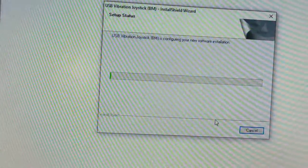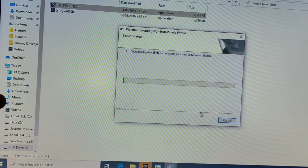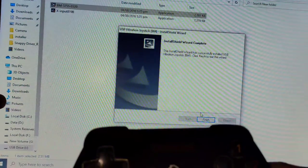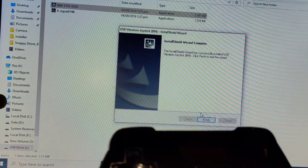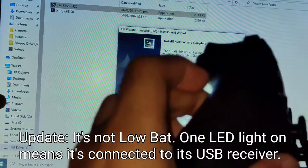It's gonna take a few minutes, guys. Let's turn this on. I already have the receiver connected — I guess this is the power indicator. It's only one bar — I think it's going low.